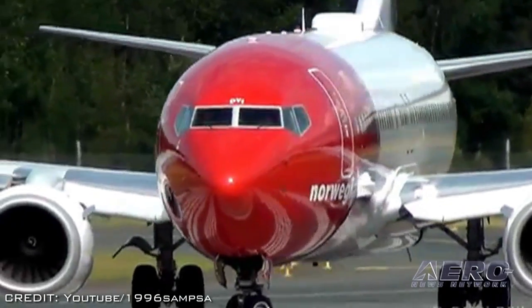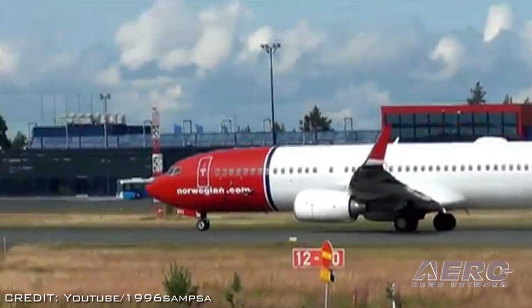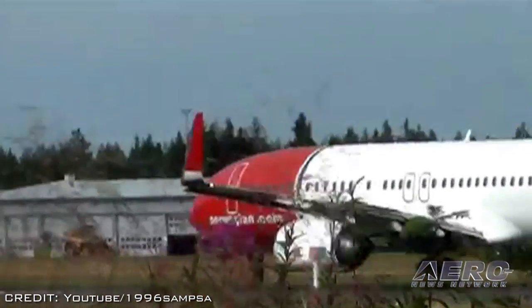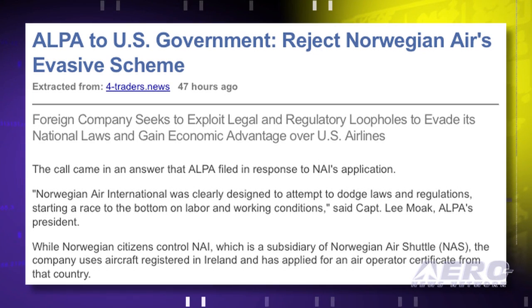Norwegian Air International is a subsidiary of Norwegian Air Shuttle, known as NAS. The company uses aircraft registered in Ireland and has applied for an air operator certificate from that country. Its flight crews will work under individual employment contracts governed by Singapore law, with wages and working conditions substantially inferior to those of NAS's Norway-based pilots. Moke said, "If NAS is permitted to pick and choose the countries in which it establishes its subsidiaries and employs its flight crews, U.S. carriers will be put at a severe competitive disadvantage because the United States has one set of laws and regulations for all of its airlines."